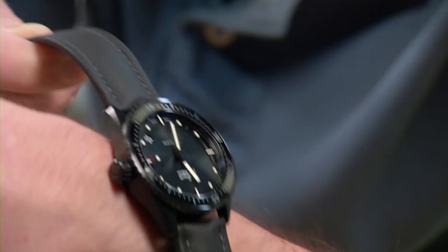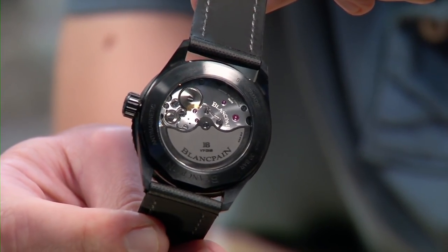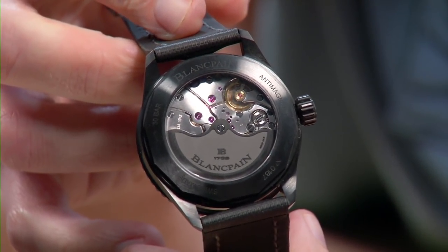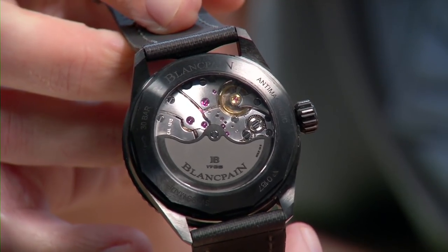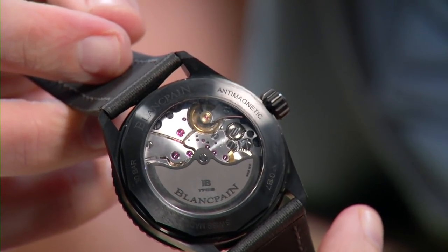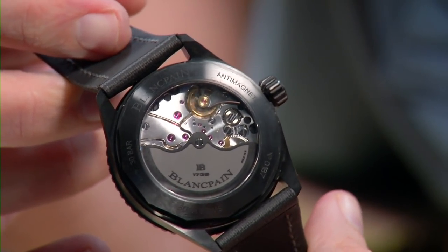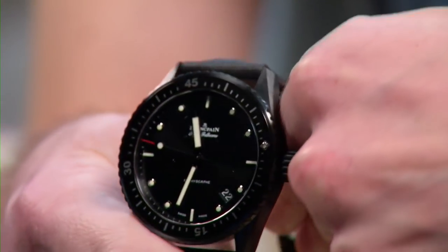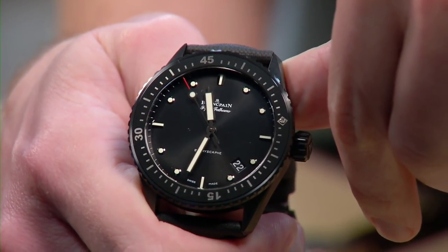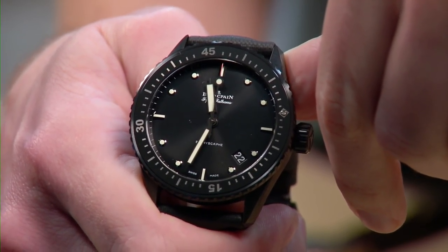Here's where Blancpain has it all over Audemars Piguet: you can pay a premium and get an AP Offshore Diver, or you can pay less — possibly a lot less pre-owned — and get this Bathyscap with a five-day power reserve, free-sprung balance, silicon hairspring, and a level of finish on the caliber 1315 that is far higher than what you'll get on AP's 3120 in the Royal Oak Offshore Diver. These watches are an absolute bargain pre-owned — you can pick one up for less than the price of some pre-owned marked-up Rolex Submariners in steel. That is a steal in every sense of the word.